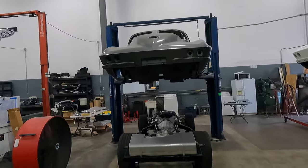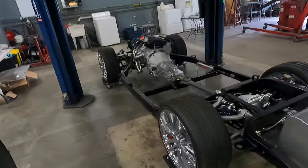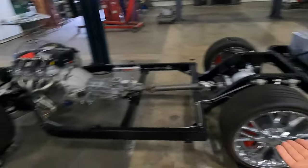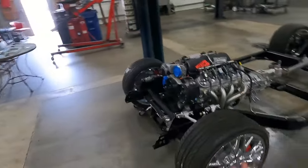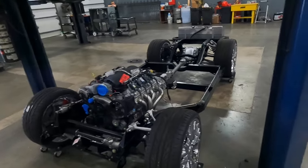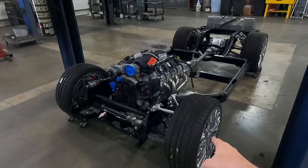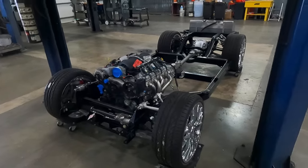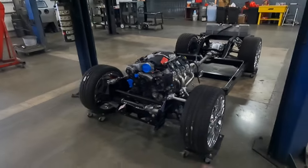Our 63 Coupe Restomod has had the body removed off the chassis. This is a Street Shop chassis. When you're wanting to build a Restomod, the main question is what is the difference between the chassis? They're all big money — you're going to spend $30,000 and up for a quality rolling chassis for these cars. Stay tuned because I'm going to have one of their main competitors here very soon for another project, and we will get to see side-by-side the difference between a Street Shop and arguably their biggest competitor, which is Art Morrison.